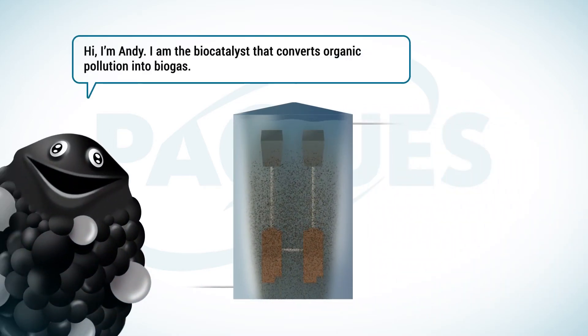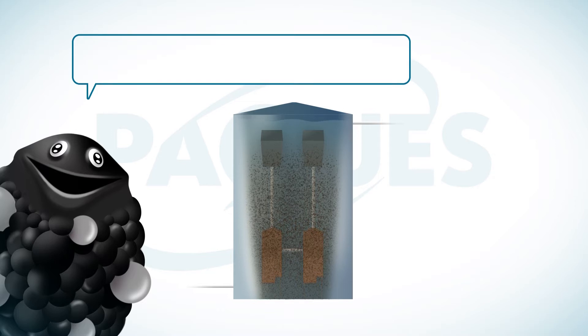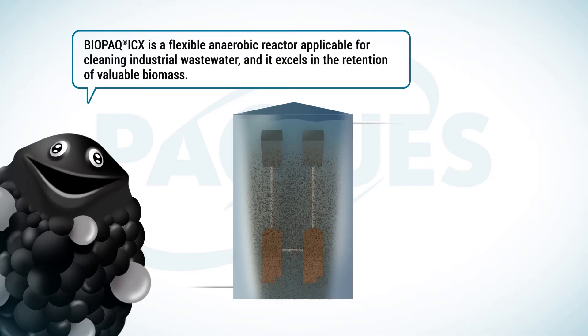Hi, I'm Andy. I'm the biocatalyst that converts organic pollution into biogas. I will tell you about Biopack ICX. This is a flexible anaerobic reactor applicable for cleaning industrial wastewater, and it excels in the retention of valuable biomass.